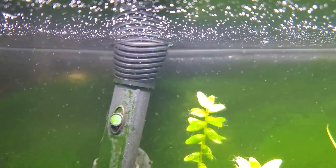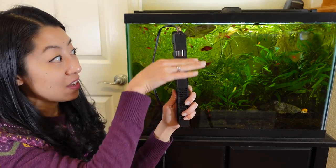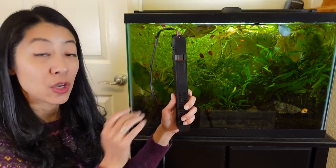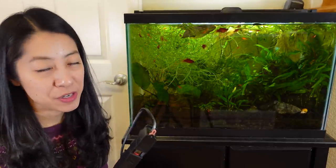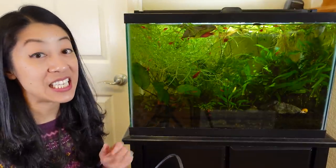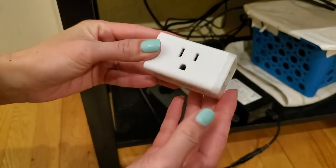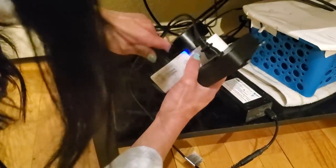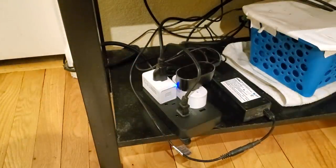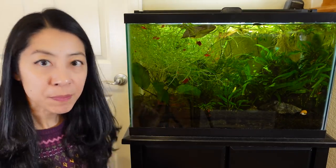All the aquarium heaters I use are submersible, meaning they should be completely underwater — do not run them dry or they might crack or burn out. During water changes, be careful as the water level drops below the heater's minimum line. I do turn off my heater during water changes, but I've forgotten to turn it back on, so I splurged on a Wi-Fi timer so I can use my phone to turn it off and set a timer to automatically turn it back on. I also use a lid on all my aquariums to keep heat in and reduce evaporative cooling.